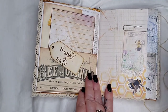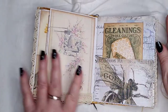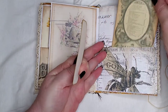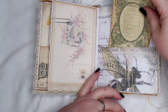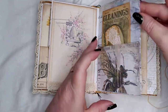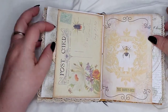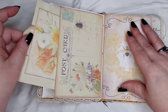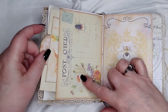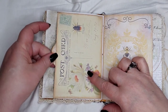I decoupaged that on there because I thought it needed to be. Here's a pocket with some journaling cards inside, again backed. I just love these different colored papers — they're just gorgeous. Let me make sure I'm still in frame. And here's another journaling card.